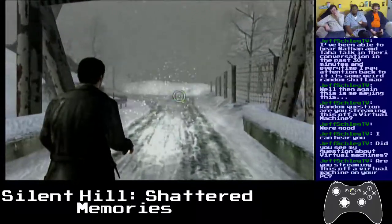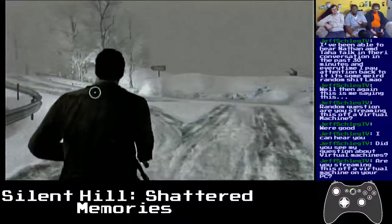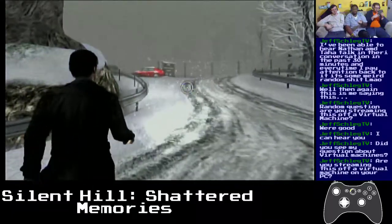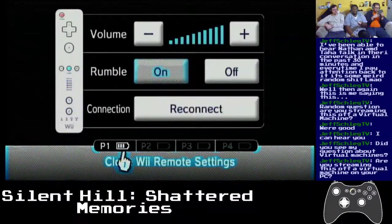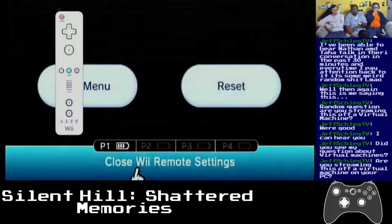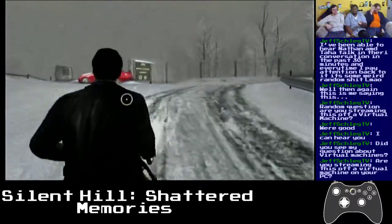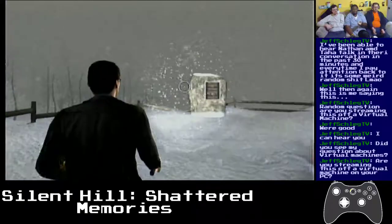Is it safe to go to the Wii menu? The volume's all the way up — we're streaming this off my actual machine. Oh, answering Jeff's question — I just want to see if I can go to that menu.